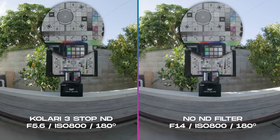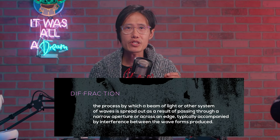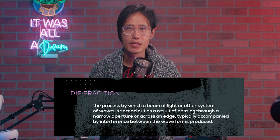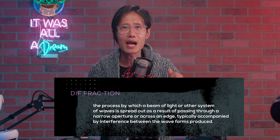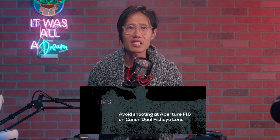Now let's zoom right in to 300% on the image. The Konari result looks sharper in general than without an ND filter. Actually, this has nothing to do with the ND filter, but everything to do with the aperture of the camera. This phenomenon is known as diffraction — basically, diffraction reduces the sharpness of your image even if you are in perfect focus. Diffraction is caused by very little light going into your camera at a smaller aperture, higher f-stop. We notice diffraction starts around f/13 and gets really bad at f/16 on the dual fisheye lens.